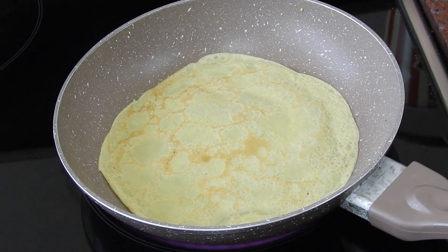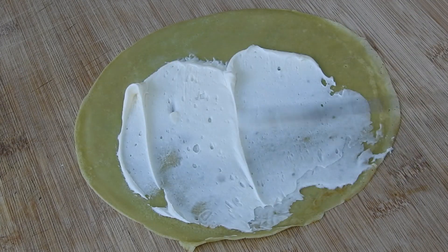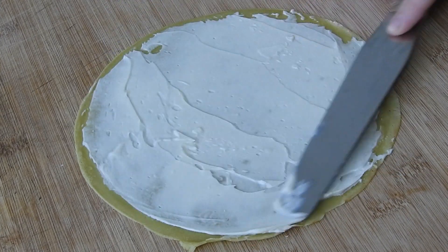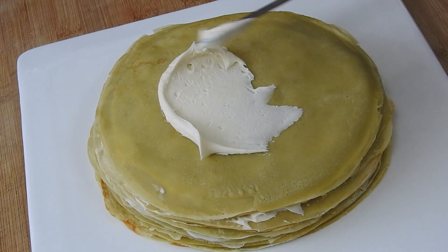Now it's time to take your frosting out of the fridge. To each individual layer spread your preferred amount of frosting all around the top. Do this to every crepe except one. Then place each crepe on top of each other creating a tower. If it's stable enough, top the cake off as you wish.